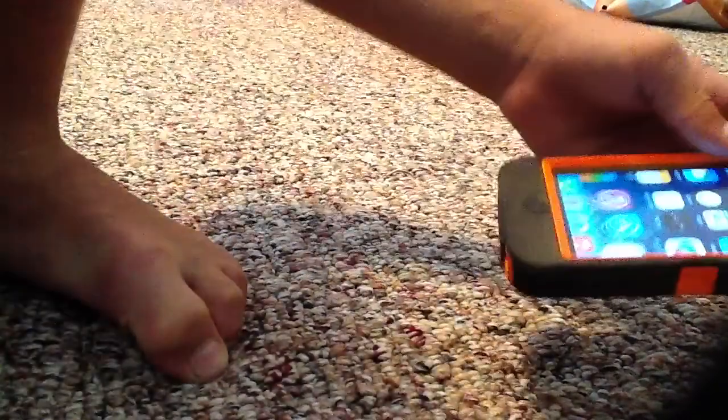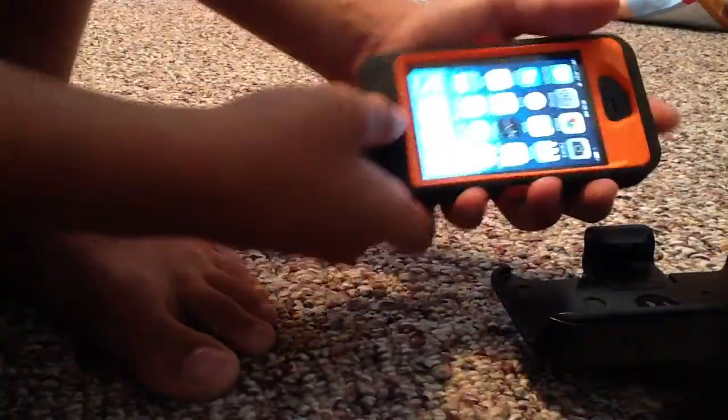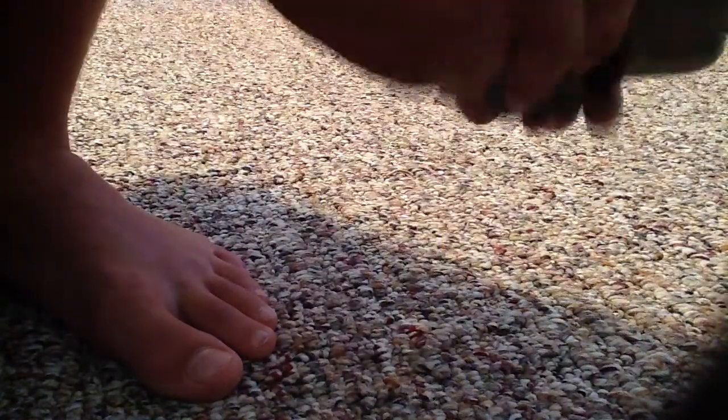It doesn't have to be tight to be a nice case. I definitely like this case — it's the best case I've had. I'm sorry I didn't make an unboxing video.